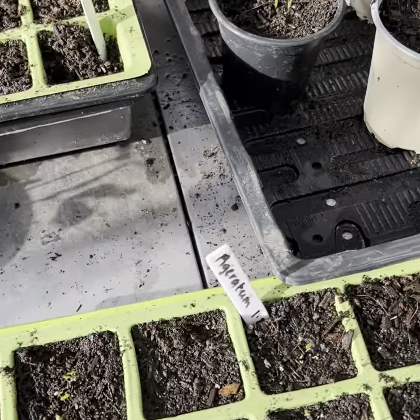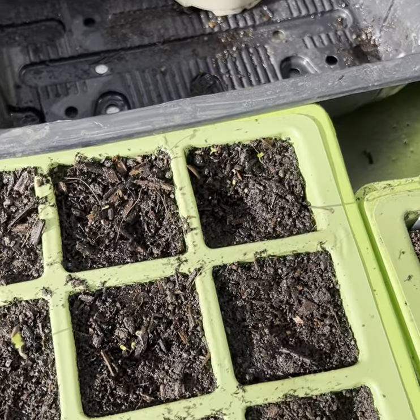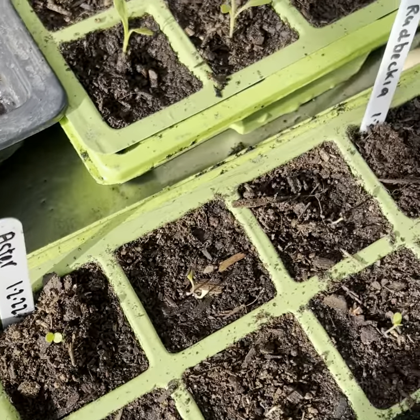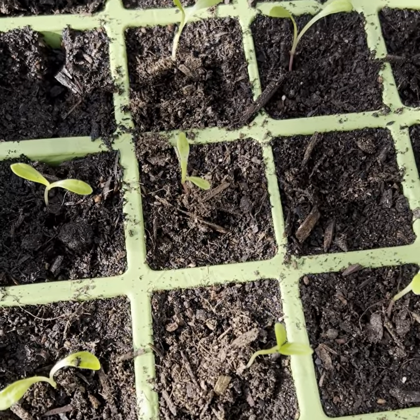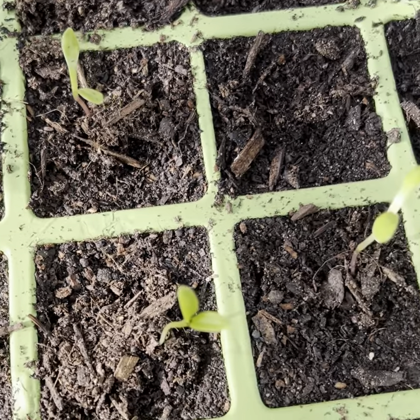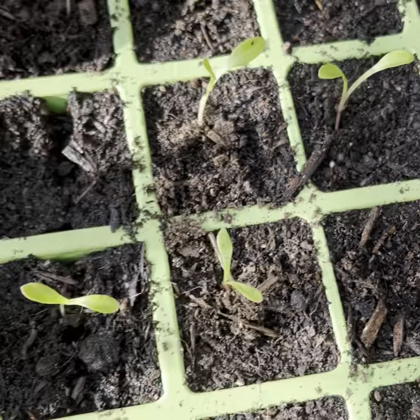Now onto our February box. The seeds I planted there started to germinate really quickly — probably only after about five days they were all off the kitchen windowsill and into the greenhouse. So these are the dahlias and they can stay where they are for now. We will prick those out when we get a few more leaves on those.